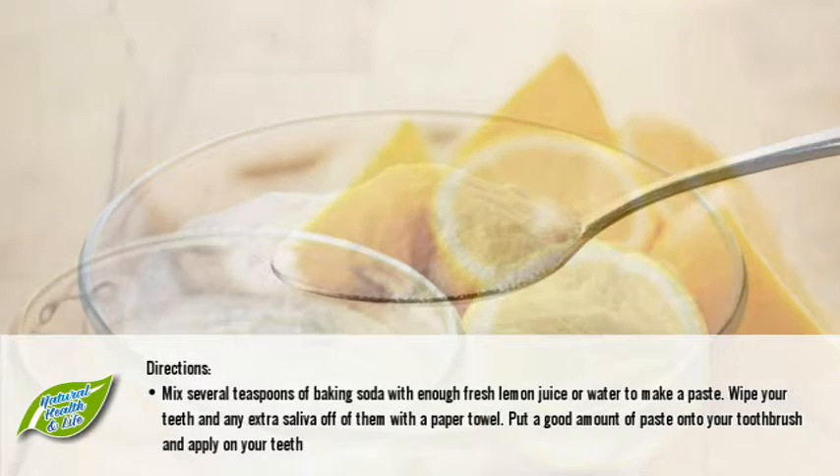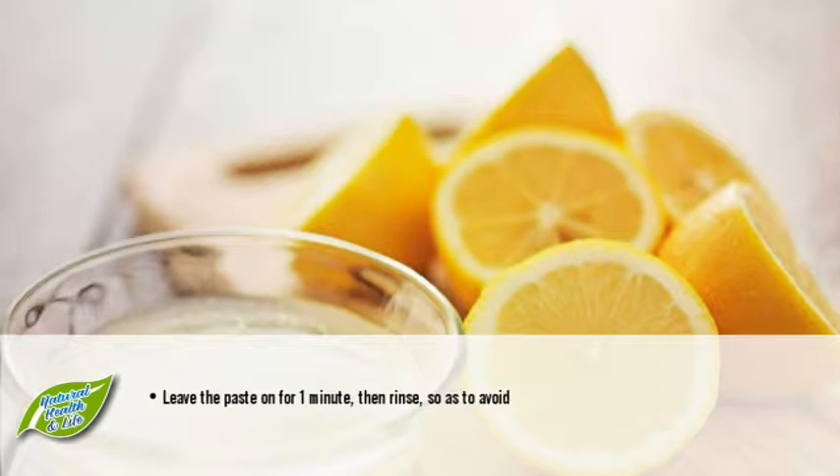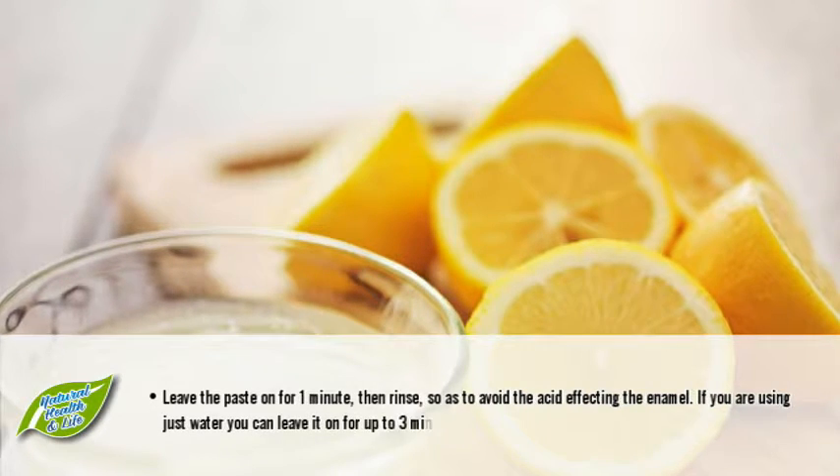Gently leave the paste on for one minute, then rinse, so as to avoid the acid affecting the enamel. If you are using just water, you can leave it on for up to three minutes.